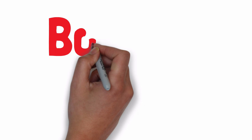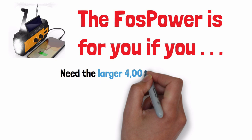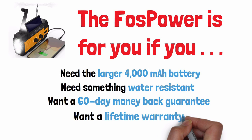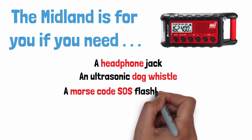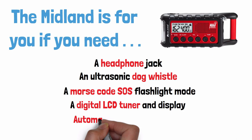So what's the bottom line? The Foss Power is for you if you need the larger 4000 mAh battery to charge devices in an emergency, if you need something water resistant, if you want a 60-day money-back guarantee or lifetime warranty, or if you want a reading lamp. The Midland is for you if you need a headphone jack, ultrasonic dog whistle, Morse code SOS flashlight mode, digital LCD tuner and display, automatic all-hazards alerts so you don't miss an important weather notification, or if you want an AA battery backup.